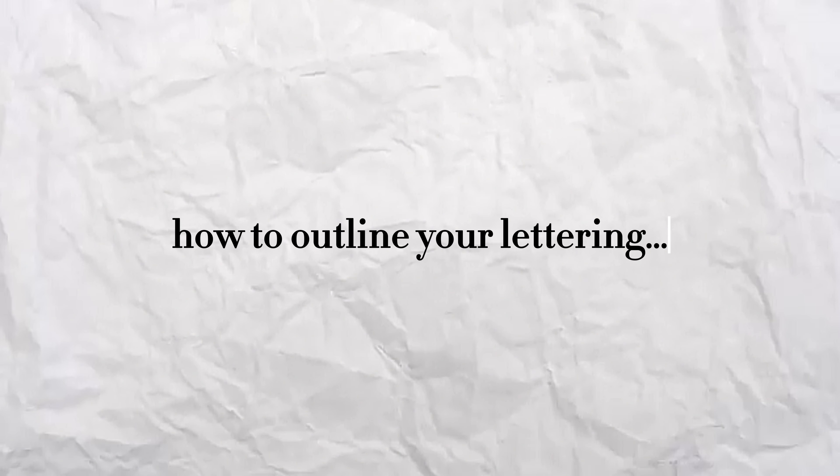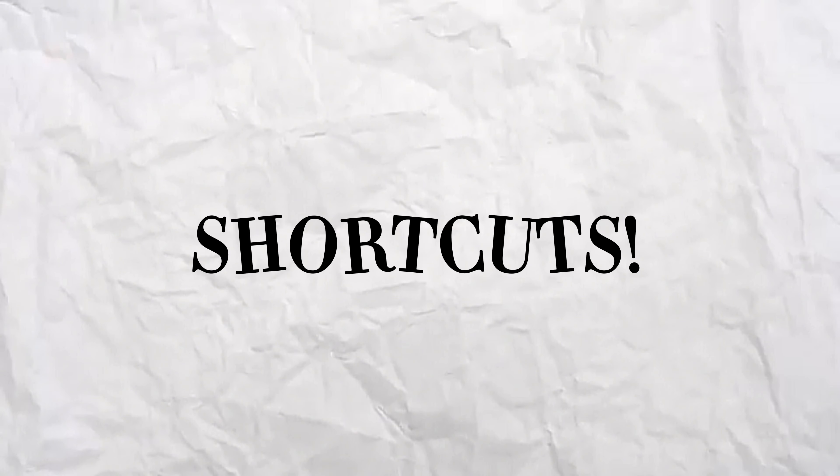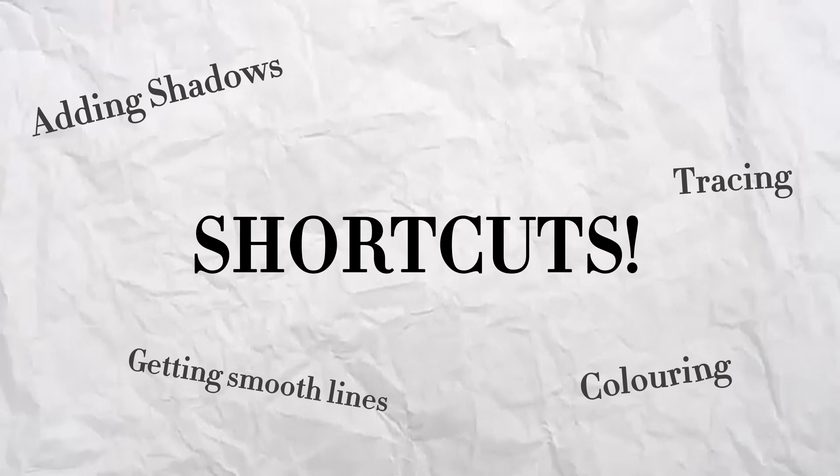Have you just spent hours in a day trying to figure out how to outline your lettering or your drawing on Procreate? I guarantee you that after you've watched this video, you'll be able to do it in less than a minute. Stay tuned because I do share some other Procreate shortcuts that will be time savers for you as well.